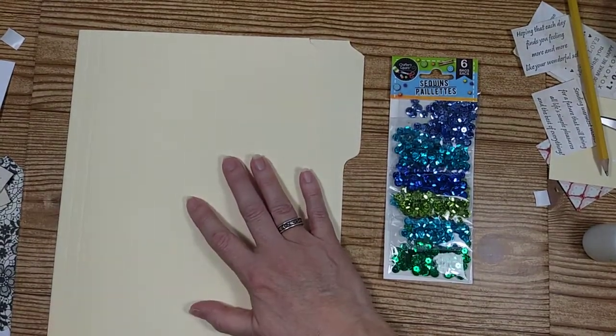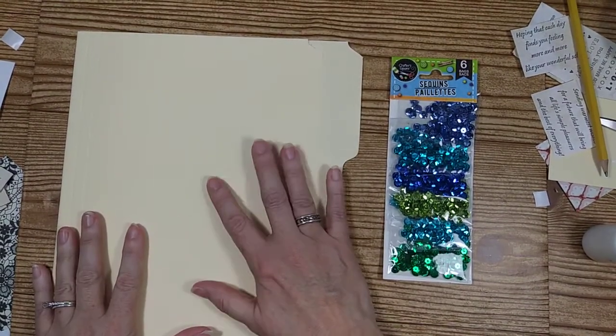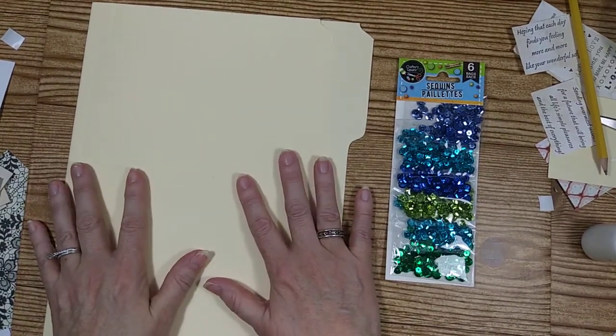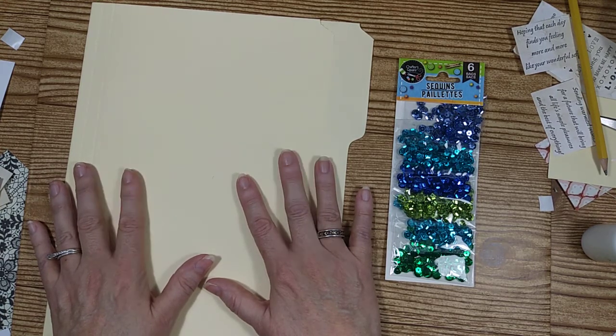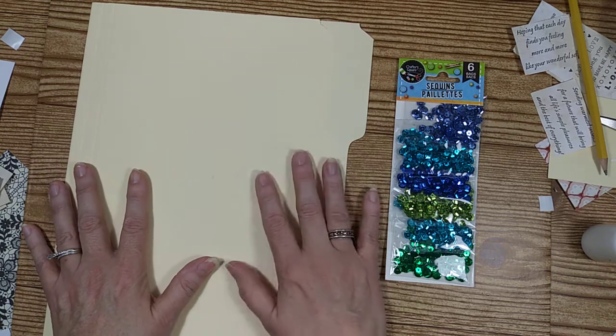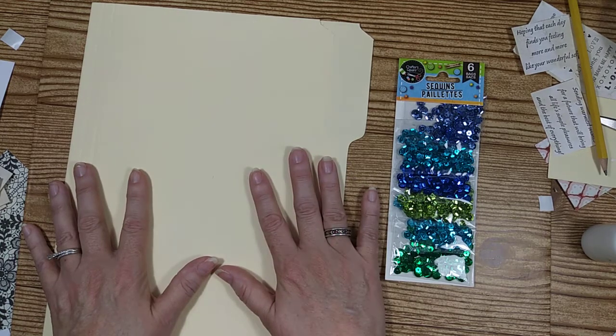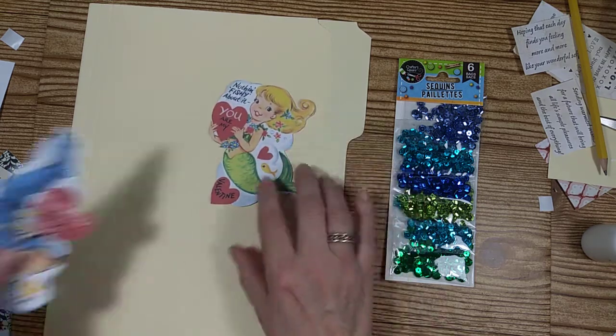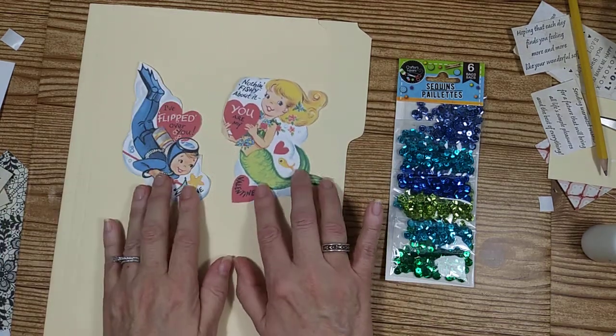Coming to you again for another Valentine's card making today. I am actually feeling under the weather — I have a head cold I'm trying to get rid of, and I've missed some days of work for it. But Valentine's Day is getting really close, and I wanted to make sure I got my two last cards out for you before then. The two pictures I downloaded are going to be these cute little ones right here.